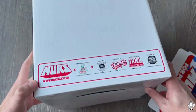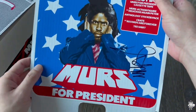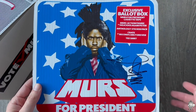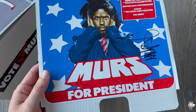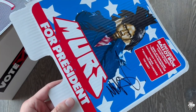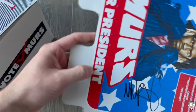The bottom is just the bottom. Then the top part which I took off, this goes on top of the box. It says: Exclusive Battle Box, Mercer President Cassette Tape, MERS Action Figure, Anthology Sticker Pack, Crates, Records Are Forever, and a T-shirt. It's also got Merz's signature. I've met him a few times — he's an awesome dude. This is exactly what his signature looks like; he signed a bunch of my stuff. Shout out to Merz.